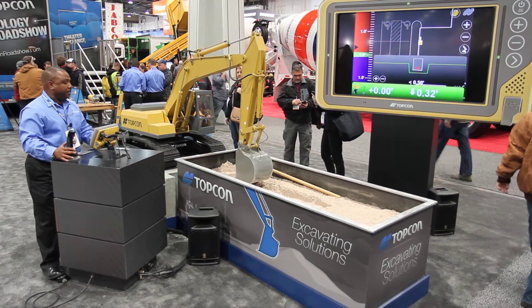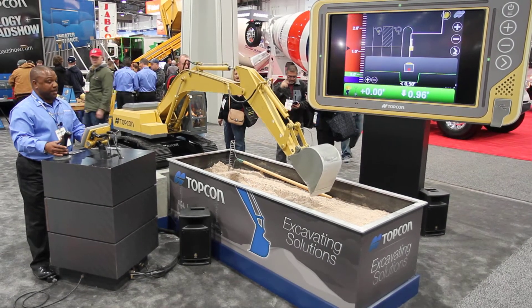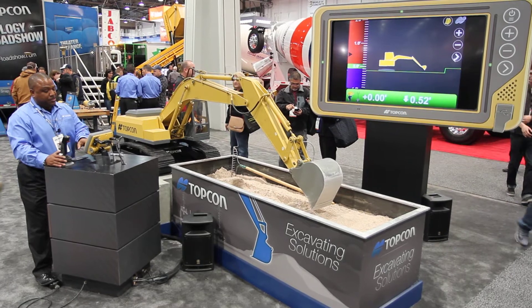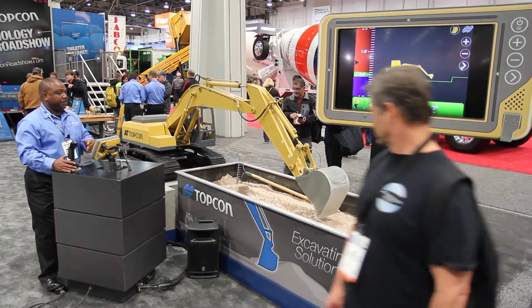Once the machine is calibrated, you know exactly where the tip of the tooth is on the job site. I'm going to change screens and go to a profile view. The green line represents grade. As you can see on the very bottom right-hand side of the screen, it says I need to go just over a half a foot to get the grade.